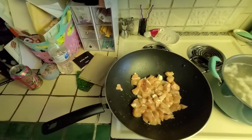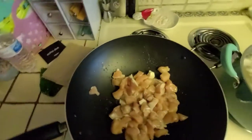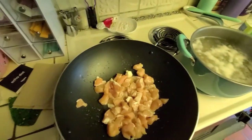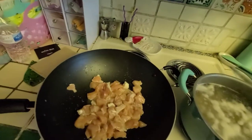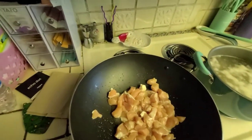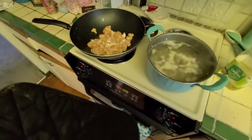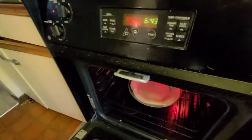We got the chicken in — you basically want to cook it until it's done. You want it to go from pink to white, and you want the interior to be white. The internal temperature is supposed to be around 165°F. As you heard, the five-minute timer went off so we'll pull the crust out and let it sit while we get the rest going.